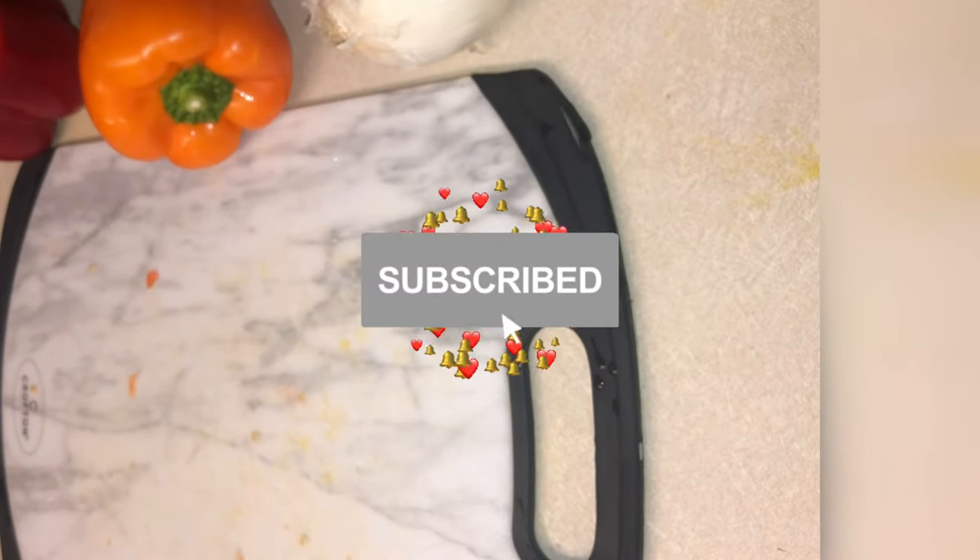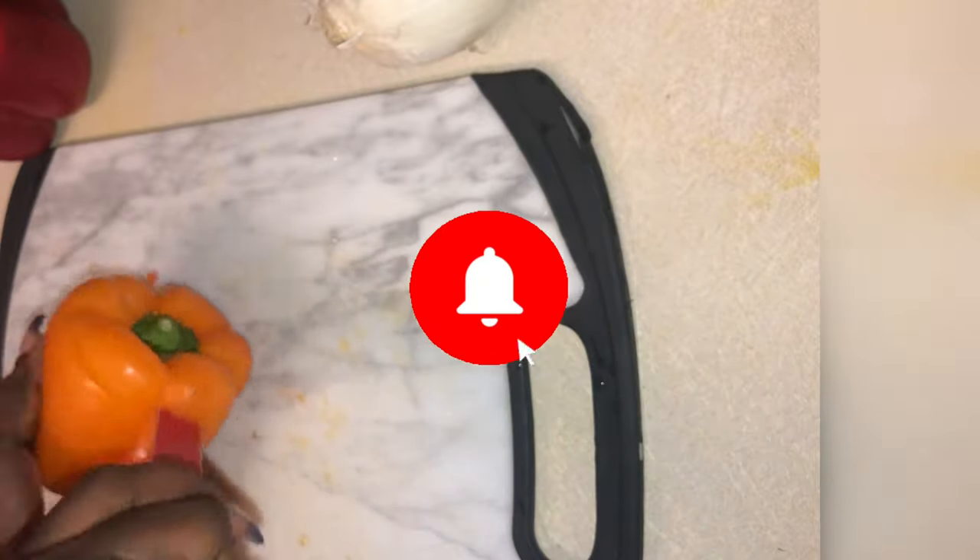Make sure you guys hit that subscribe button so you can subscribe to your girl. And hit that notification bell because the Fresh Squad got it going on.